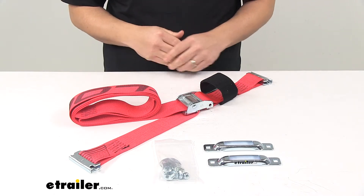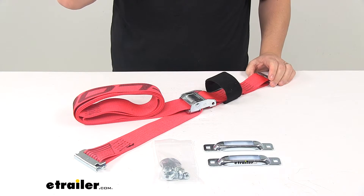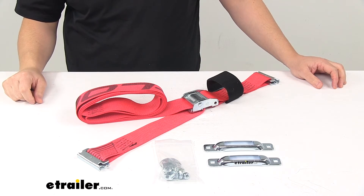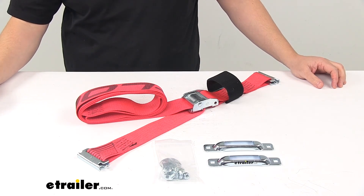The maximum load or break strength rating is 3,000 pounds. Safe working load limit is 1,000 pounds, and the product is made in the USA. That's going to do it for today's look at the Snap-Lock E-Track tie-down anchors with the included cam buckle ladder safety strap.